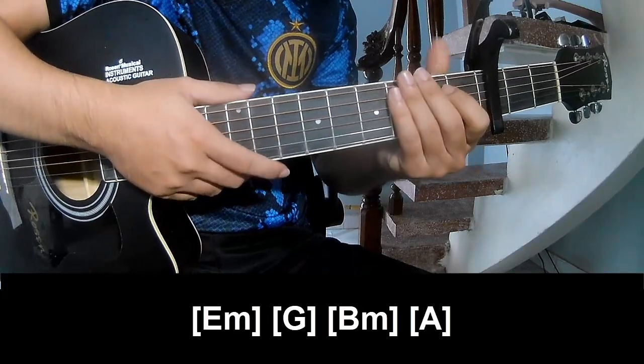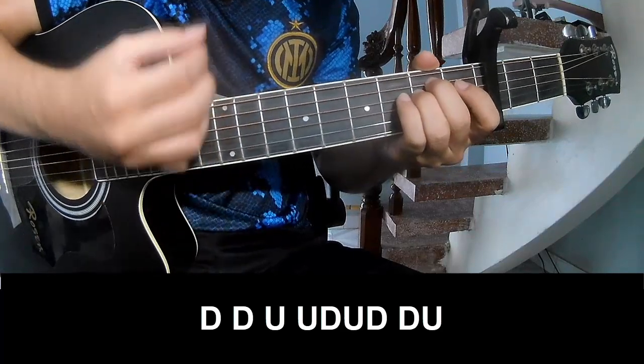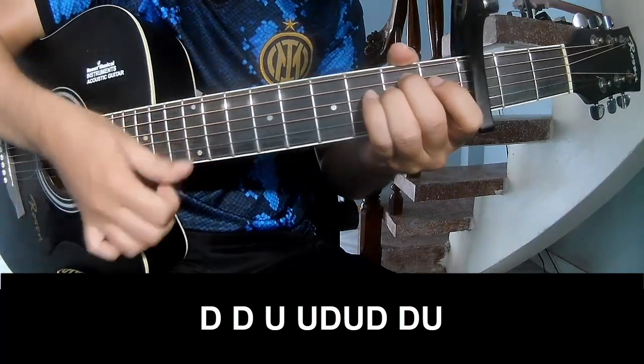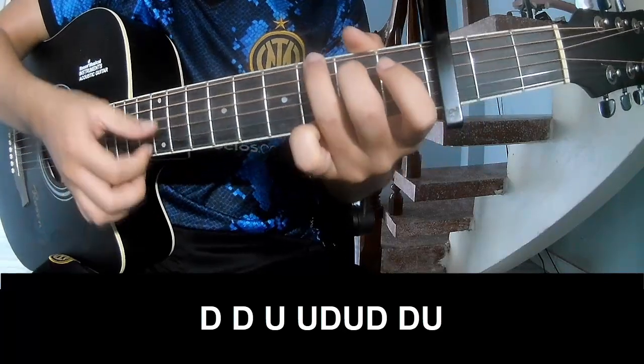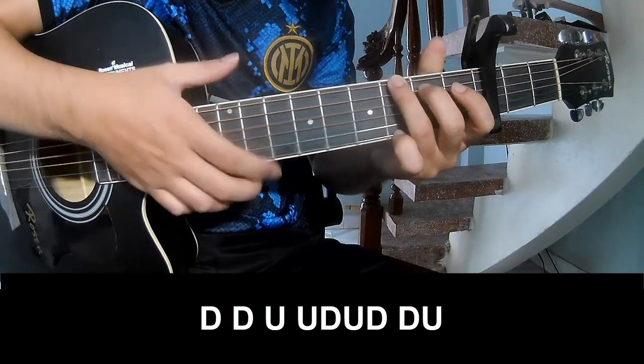And the instrument is the same way for the Thread. Just chord as an outro to play: down, down, up, up, down, up, down, down, down, up, down, down.